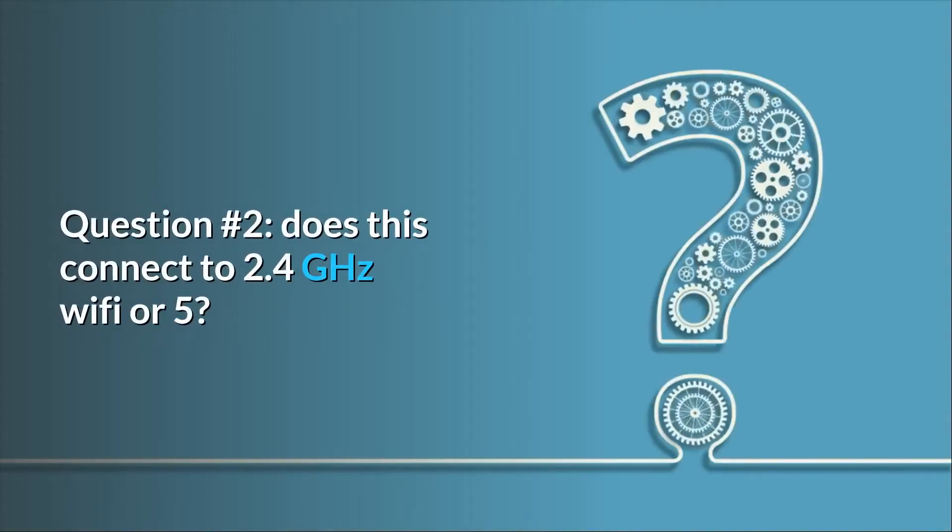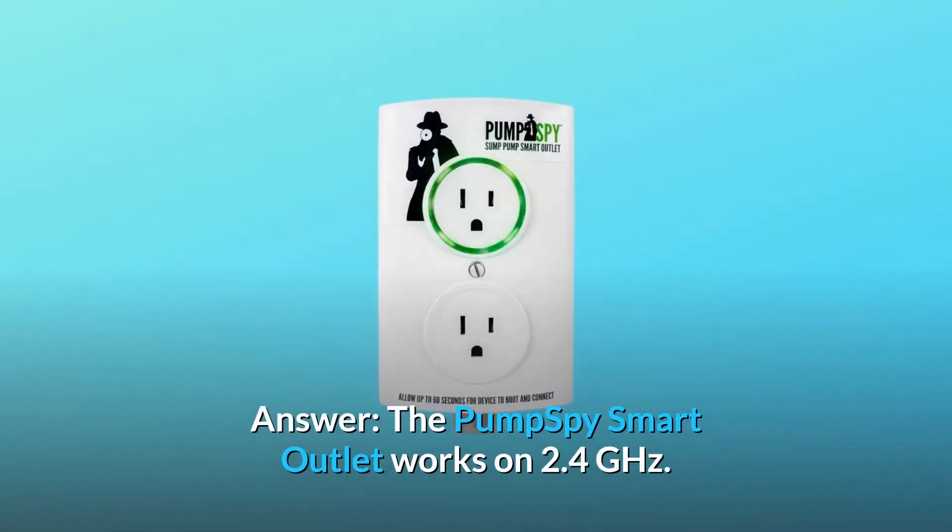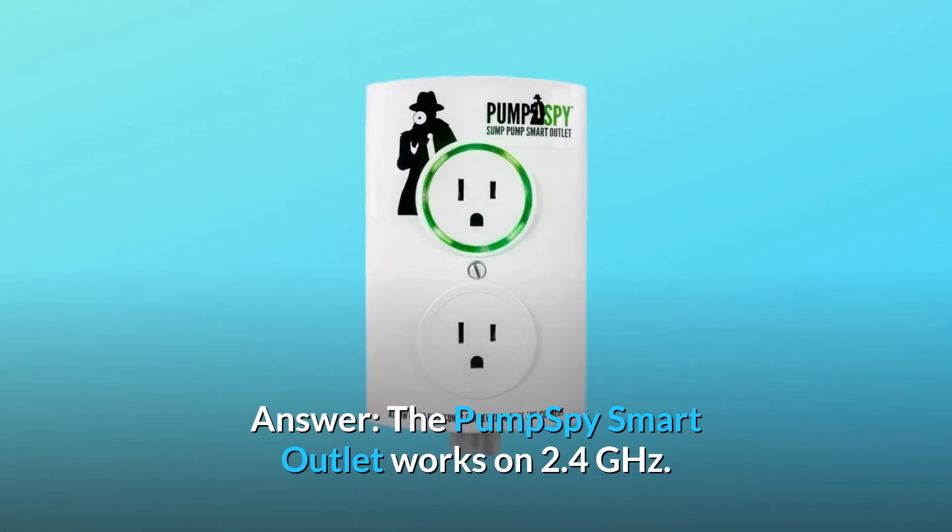Question number 2: Does this connect to 2.4 GHz Wi-Fi or 5 GHz? The PumpSpy smart outlet works on 2.4 GHz.